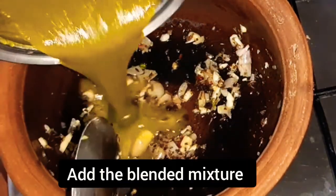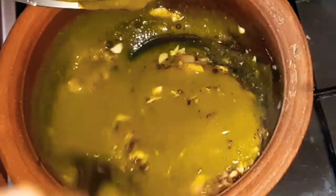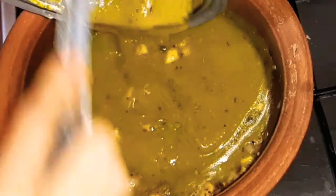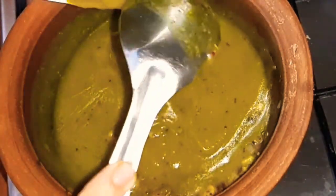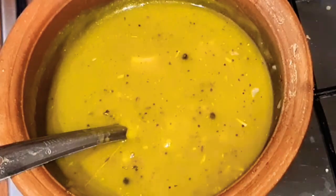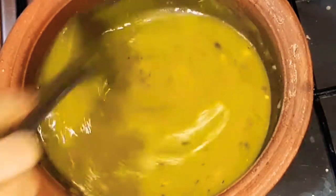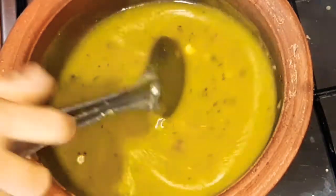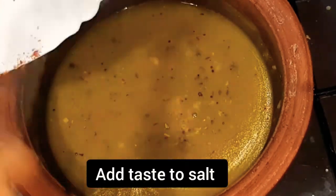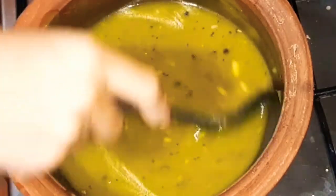Put the paste in the pot. Let's cut the egg.